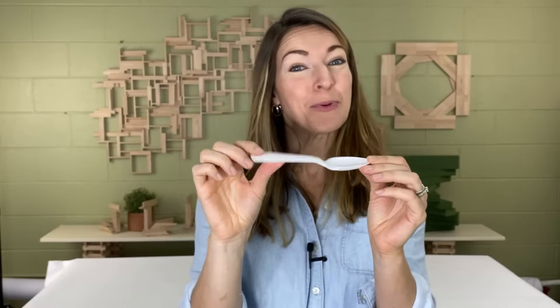Have you ever taken something like a spoon and launched something out of it? Do you know what that's called? That's called a catapult, and today I'm going to show you how to make it using kibou planks. Catapults were used thousands of years ago in battles and wars, and these days catapults are used for a variety of purposes, anywhere from toys to launching airplanes into the sky from an aircraft carrier that has a short runway space.